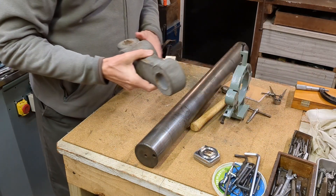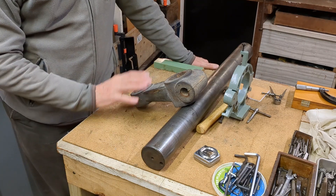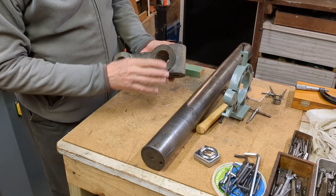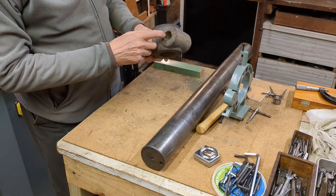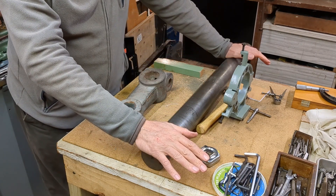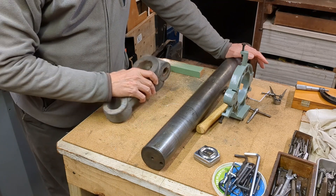This is the support arm bracket which I had cast — you can see that in an earlier video. I made the pattern for it, had it cast, and it requires the boring of the larger hole here to fit this, and the smaller hole here for the bearing, and a cross hole here for a locking mechanism — or a cotter, I guess you could call it. The first thing really is to work on the bar because I need to make it a good fit in the head of the mill, and once we've got the diameter I can make the bracket to suit.